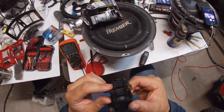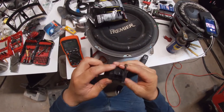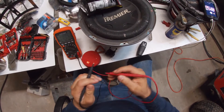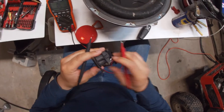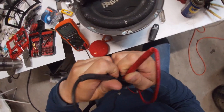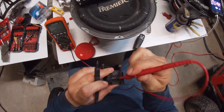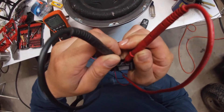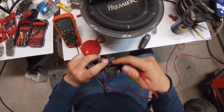NC stands for normally closed. The o-meter will beep when there is continuity — when the current passes through. Touch those two prongs. I was holding it backwards — but you heard that beep. There is continuity there, which means the switch is working properly.